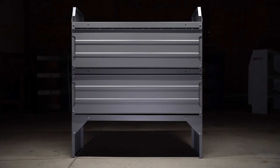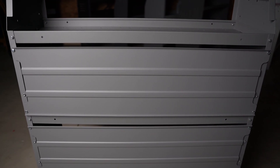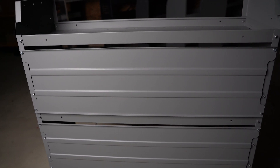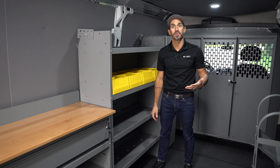Another great thing about the Holman shelves is that they come with steel backing panels to keep all of your items safe and secure from falling back behind the shelf and ending up on the floor.